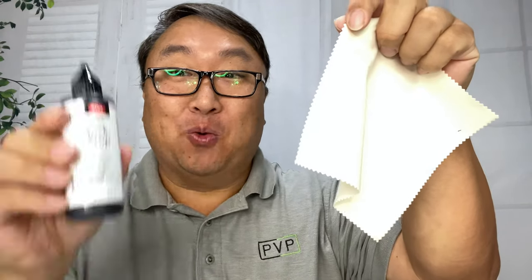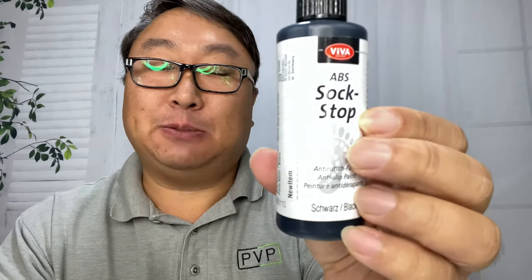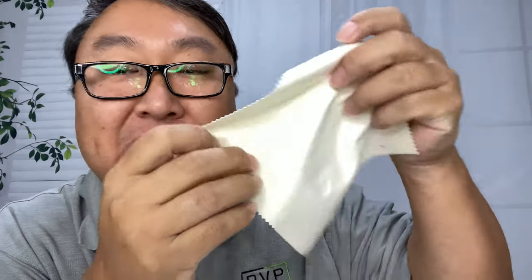You can make fabric grippy with this. What's happening, Panda Nation — Peter von Panda here. I just bought this; it's Sock Stop, and it's because I was trying to figure out how to add a little traction, a little grippiness and friction to fabric. I wanted to show you how it works because I've been using it a little while and I love it.